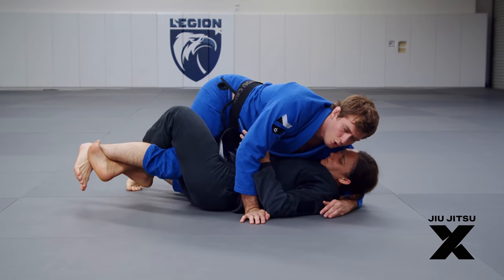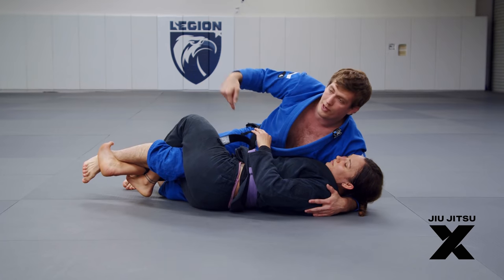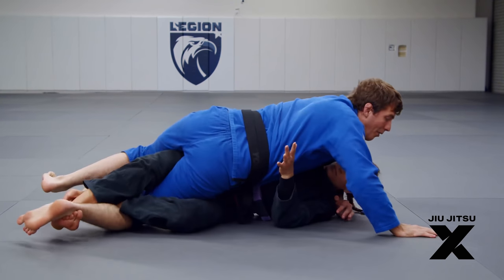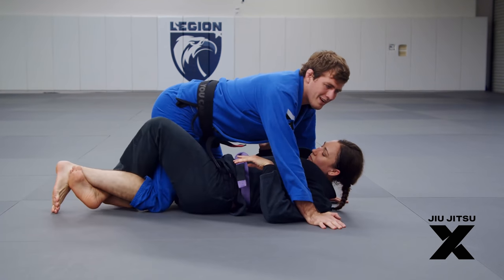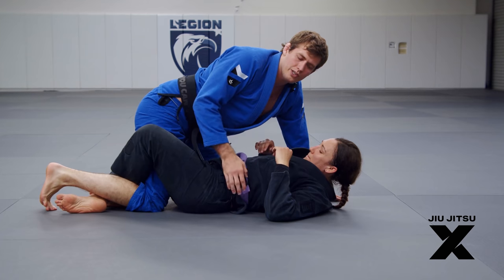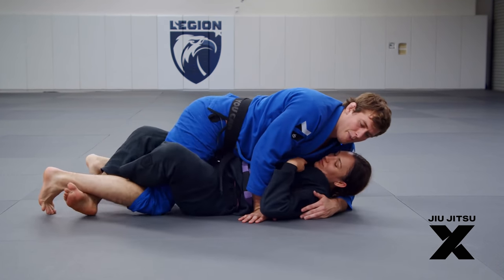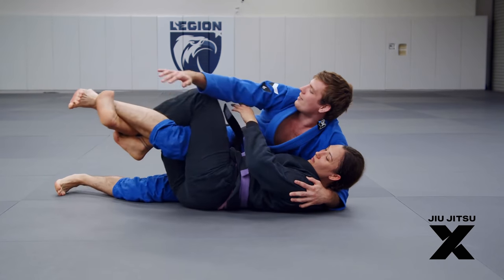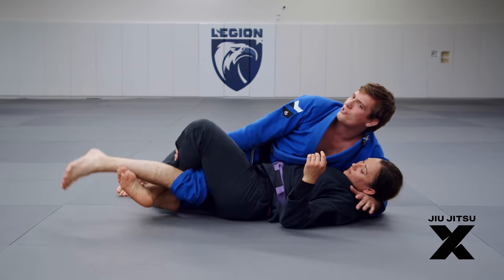If I try and put shoulder pressure here and try to bring my weight to this side, she can just torque my knee by extending my leg away and then I'm off balance. It forces me to base my hands, and it's not the most dangerous thing in the world — she's not really going to threaten me with serious sweeps. It's just annoying because I keep trying to pass her guard and she keeps extending the leg away, and I have to clear my foot over and over again and she just gets it back.